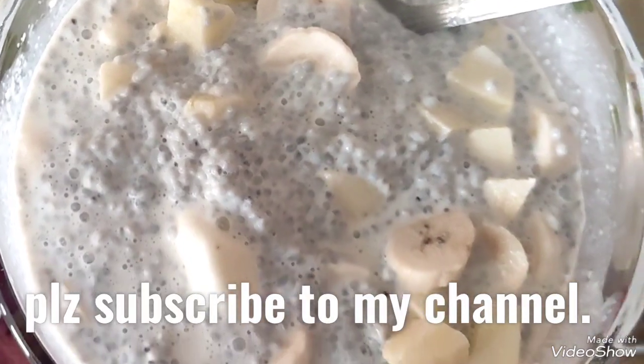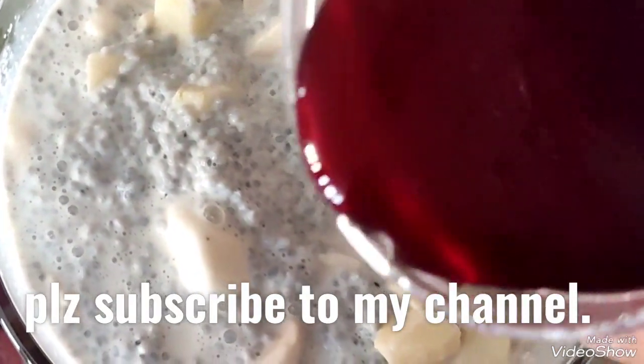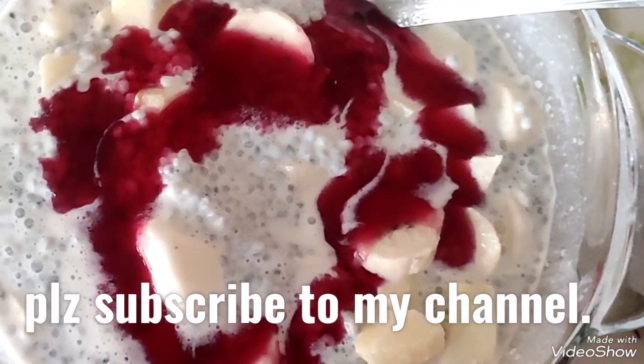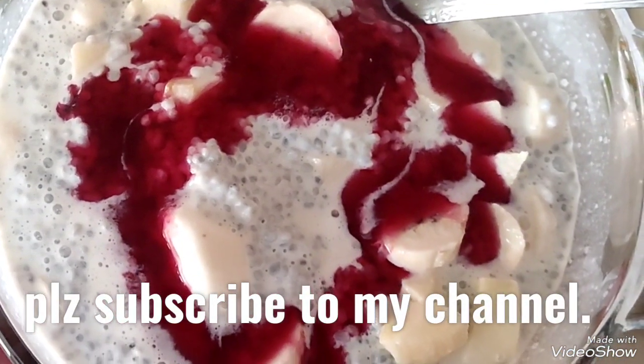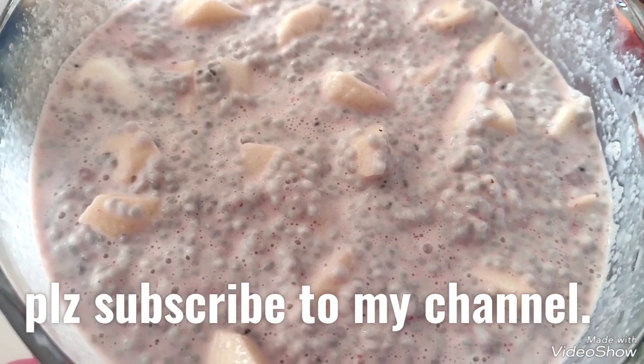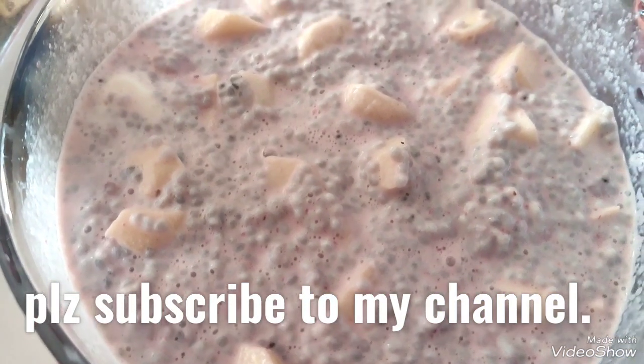Now I'm adding a little homemade strawberry crush to give it a nice strawberry flavor and a little sweetness. Then I'll chop fresh strawberries into small pieces and add them on top to give it a nice look and make it more delicious.